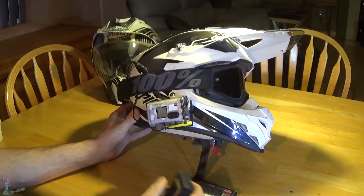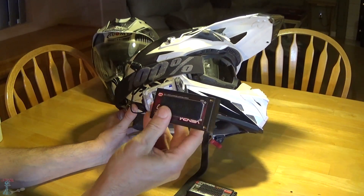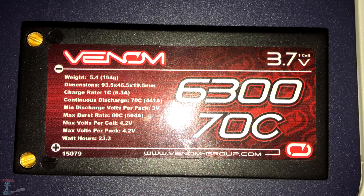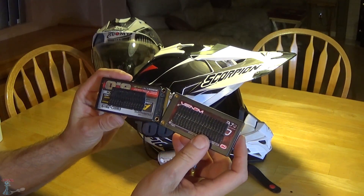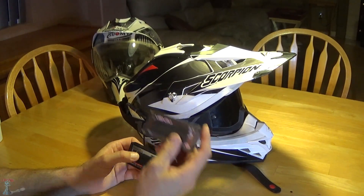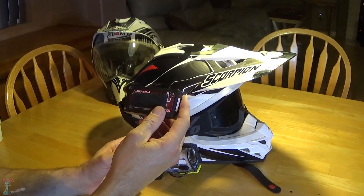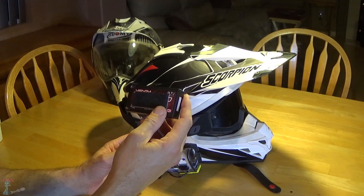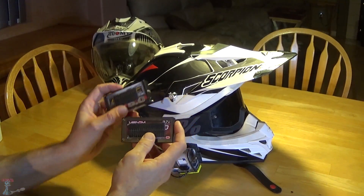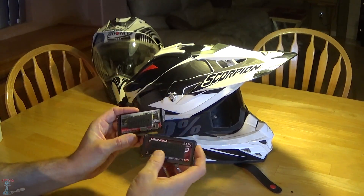I'm still doing that and it's working great. I did buy a third battery so I've got three of these big ones now. This one's a slightly different brand — it's a Venom — and it seems a little more powerful than the Turnigy's. The reason I bought a third one is I did a video where we rode out to Toro Weep, a three-day trip over 500 miles, and I was able to record all three days using this setup.